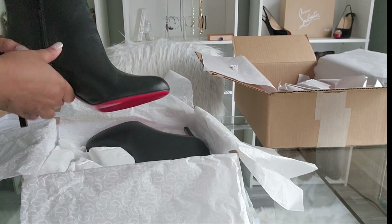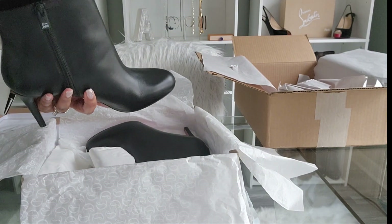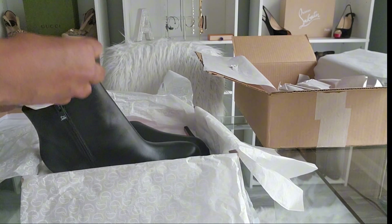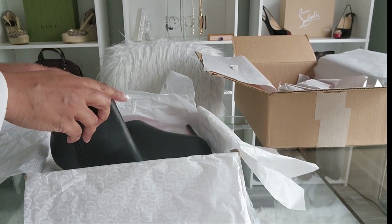Now most of you who may be like me — of course I want to protect the red bottom because of the rough surfaces, dirt, all that good stuff. So this time I did purchase a sole protector, and I'll get to that in just a second.